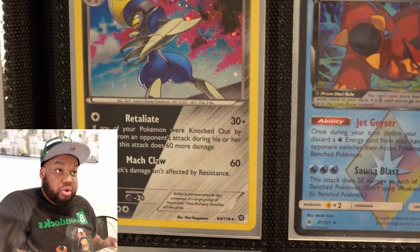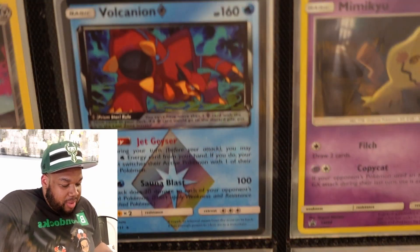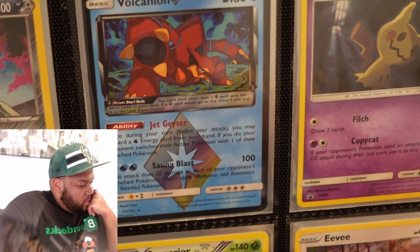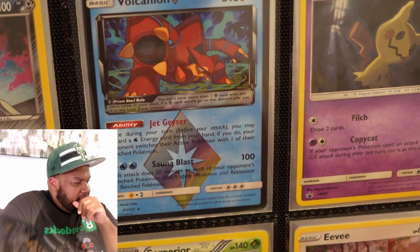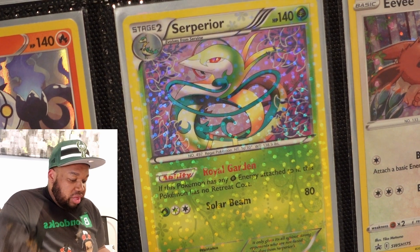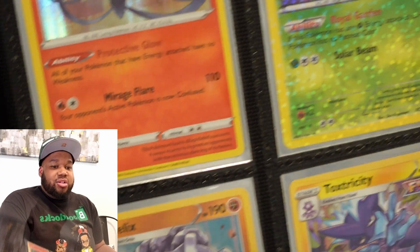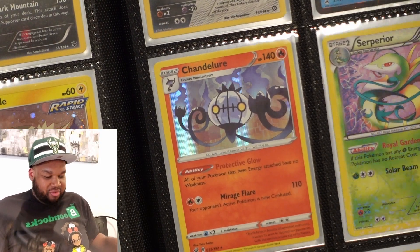Bisharp — that was a promo from the Knockout box. Volcanion prison card. I can't remember what set that was — it might have been Forbidden Light or Ultra Prism. That Mimikyu is a promo. That's Chandelure from Rebel Clash. The Serperior is from Generations, I'm pretty sure. Eevee promo. Steelix — that's from Fusion Strike. Toxel, same deal, Fusion Strike. Kerem, Evolving Skies.